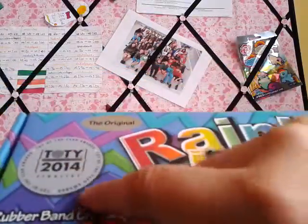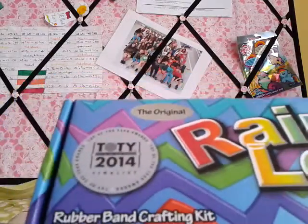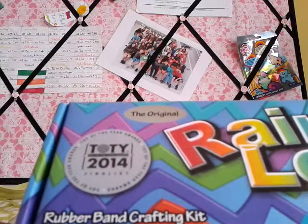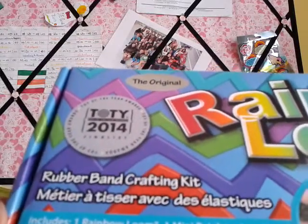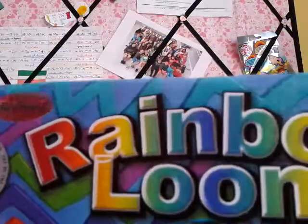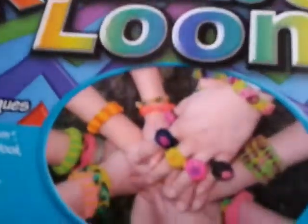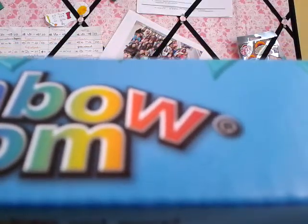It's a Rainbow Loom original and a Toy of the Year Awards finalist. It's a rubber band crafting kit that includes one Rainbow Loom, one mini Rainbow Loom, 600 plus latex-free rubber bands, one Rainbow Loom hook, 25 C-clips, and one instruction manual. It says choking hazard, small parts, not for children under 3 years, and it's for ages 8 and up. Here it says "unlock video instructions with a secret code found inside."